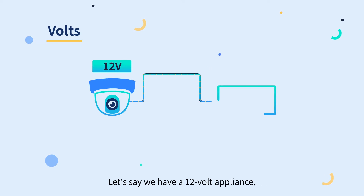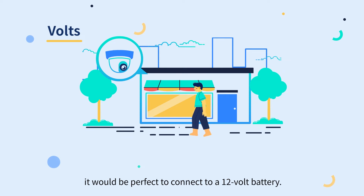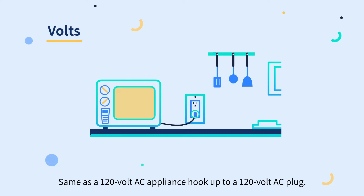Let's say we have a 12-volt appliance — it would be perfect to connect to a 12-volt battery. Same as a 120-volt AC appliance hooking up to a 120-volt AC plug.